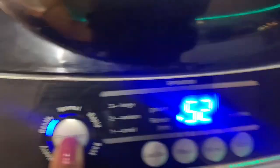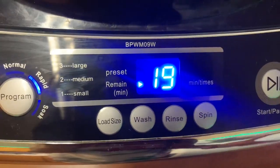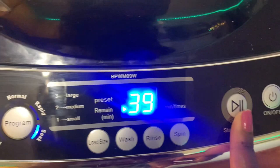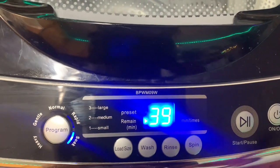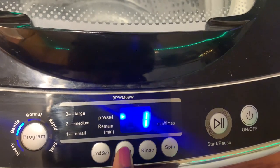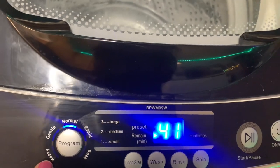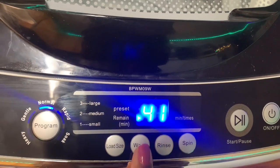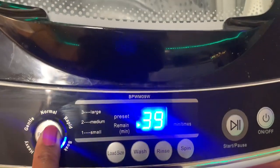It offers five programs with corresponding times. Rapid is one of my favorites — if you have something lightly soiled and need it washed in a hurry, I like that option. It also has a soak option, but you can always press pause on any cycle to soak your laundry for your desired amount of time. On the heavy and gentle cycles, you can change load size, wash time, rinse, and spin.